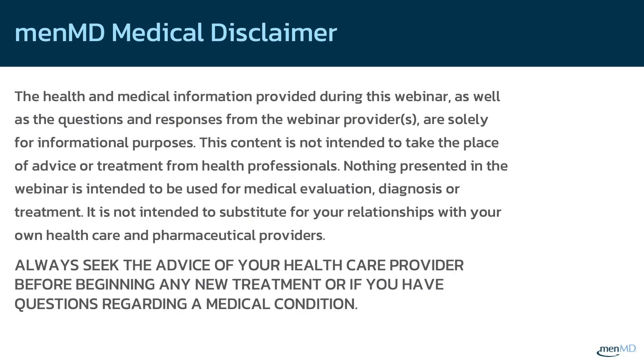The health and medical information provided during this webinar, as well as the questions and responses from the webinar providers, are solely for informational purposes. This content is not intended to take the place of advice or treatment from health professionals. Nothing presented in the webinar is intended to be used for medical evaluation, diagnosis, or treatment. It is not intended to substitute for your relationships with your own health care and pharmaceutical providers. Always seek the advice of your health care provider before beginning any new treatment or if you have questions regarding a medical condition.